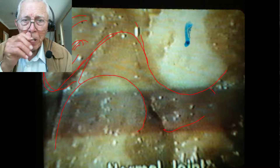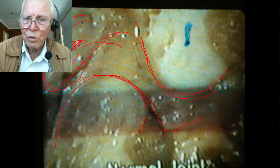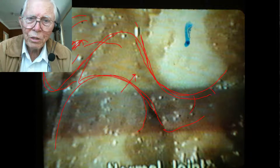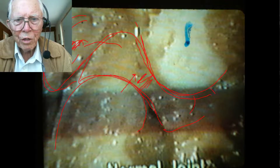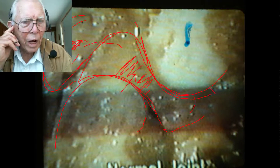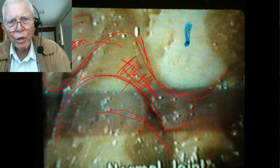The synovial fluid gets from this retrodiscal tissue over to the upper joint space, and the lower joint space is where the mouth closes together. This condyle presses in this direction, and the disc is extremely tough tissue that takes a tremendous amount of force in this area. This tissue can last for years — I'm 92 going on 93, and I still open and close. I can put my finger right up there and feel this condyle go down and come back up, and the tissue in between is still working.